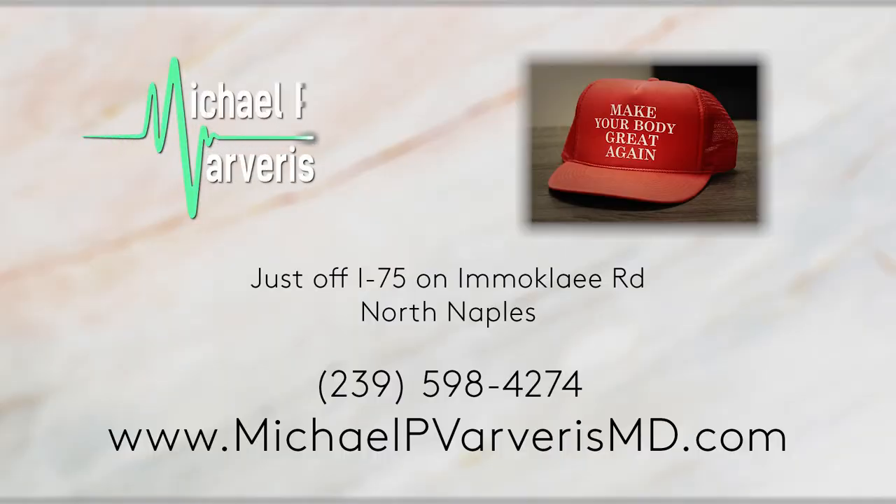It fits into my whole approach of working together with the patient to do what's best for them — to make their body great again.